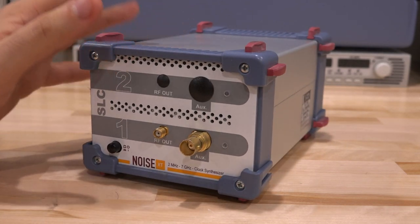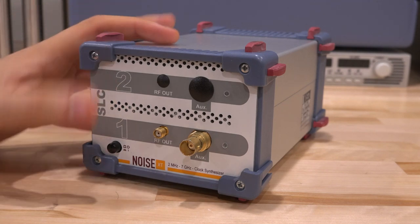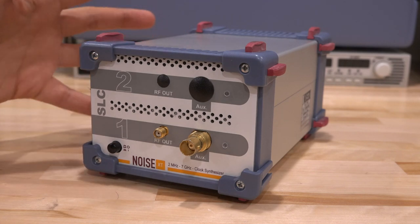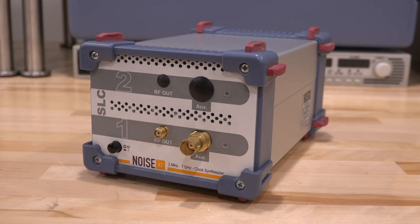I'm a little bit reluctant to turn it on given that it fell off the table, because if there's something wrong with it it's going to probably make it worse. It looks really nice and compact, so let's go ahead and take it apart and see what it looks like on the inside, and then see if we can do some testing before we completely disassemble it.